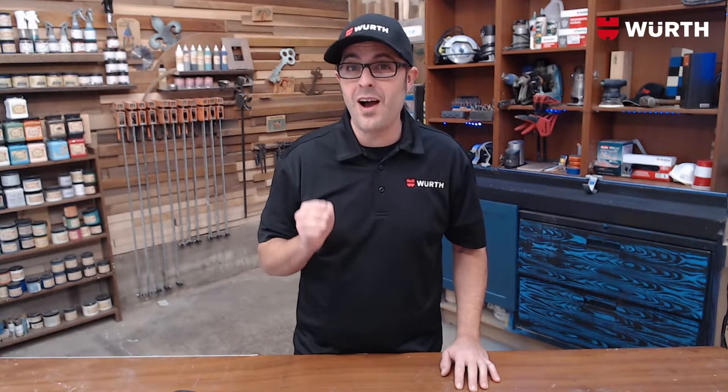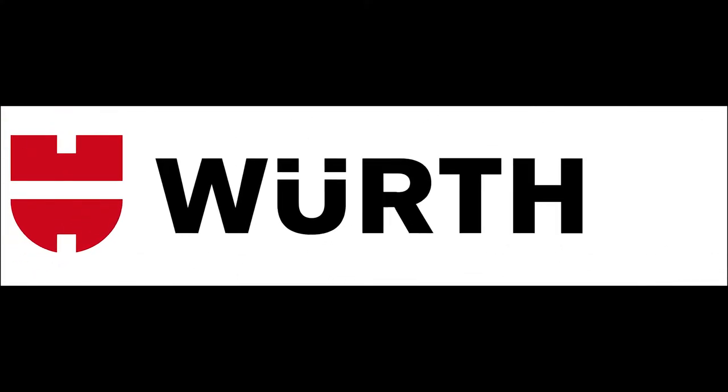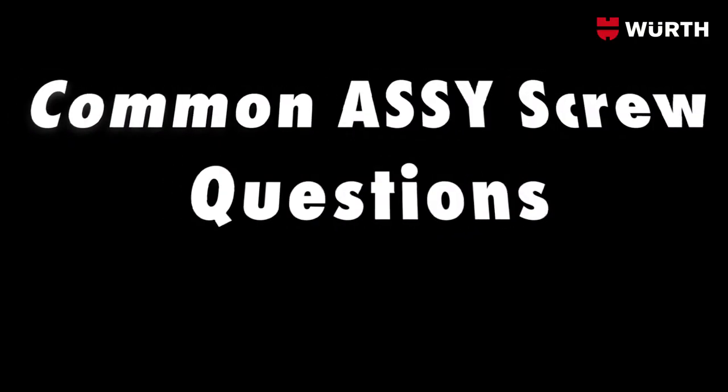Well hello there and welcome back to another episode of The Worth Advantage. Today we're going to be deep diving into the world of the Aussie screw. We're going to be answering quite a few questions on why this screw is so awesome. The Aussie screw is revolutionary, starting with the design of the head and the bit that it actually uses. So let's take the time and answer a few commonly asked Aussie questions.